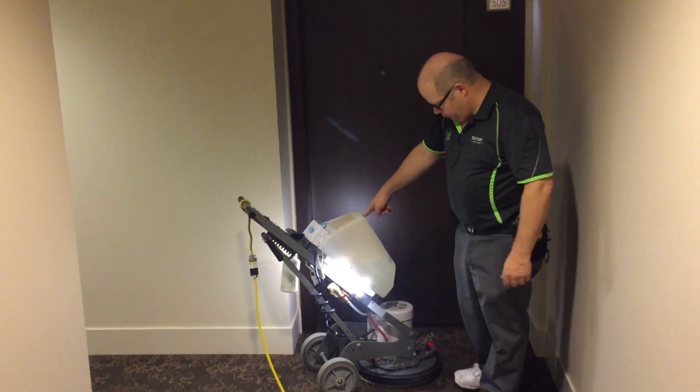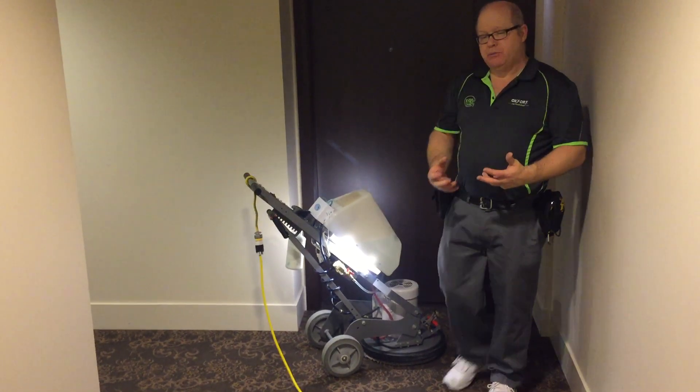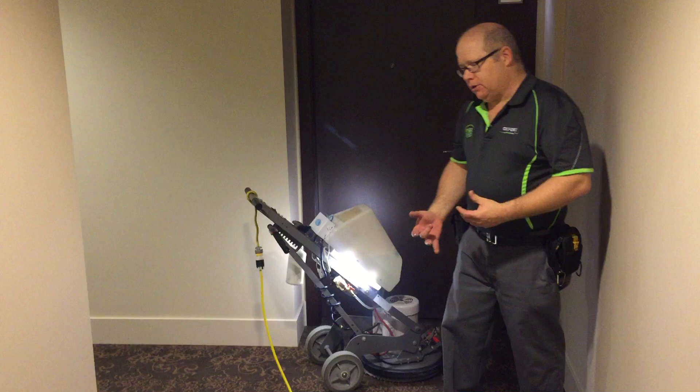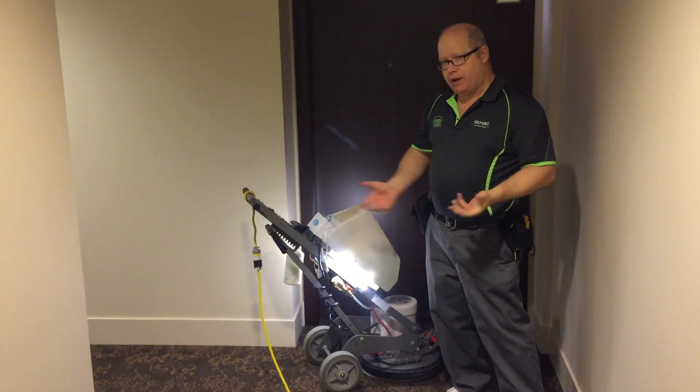What it's doing is applying the solution up at the front of the machine, sprays it down, and then there's an absorbent pad on the bottom that draws the soil and staining up into the pad. It does it very rapidly.